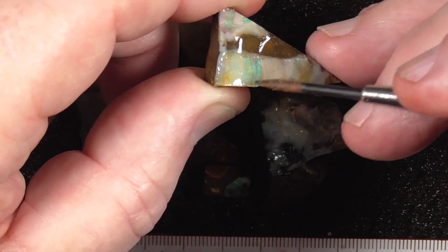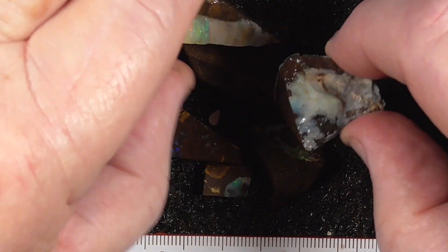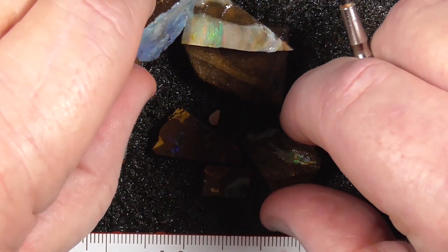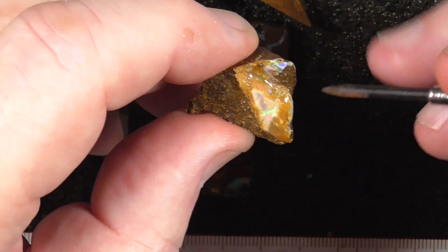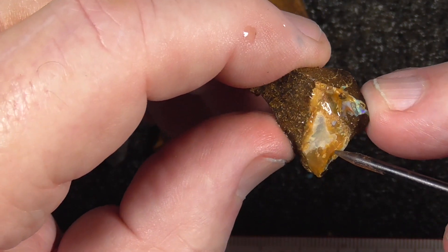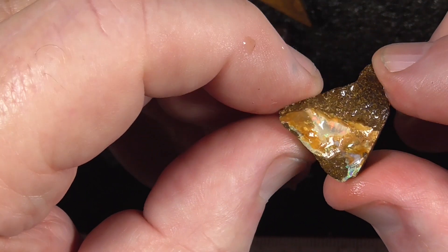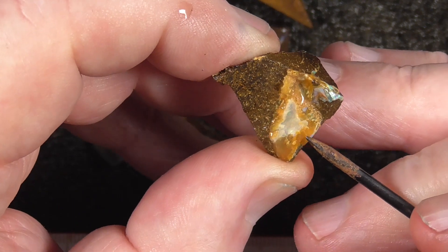That needs to be cut down to there — a little gemstone. Other pieces can be formed up into freeform type shapes. This piece is like a little white crystal. With careful grinding, I think you'll get some of that potch off there.